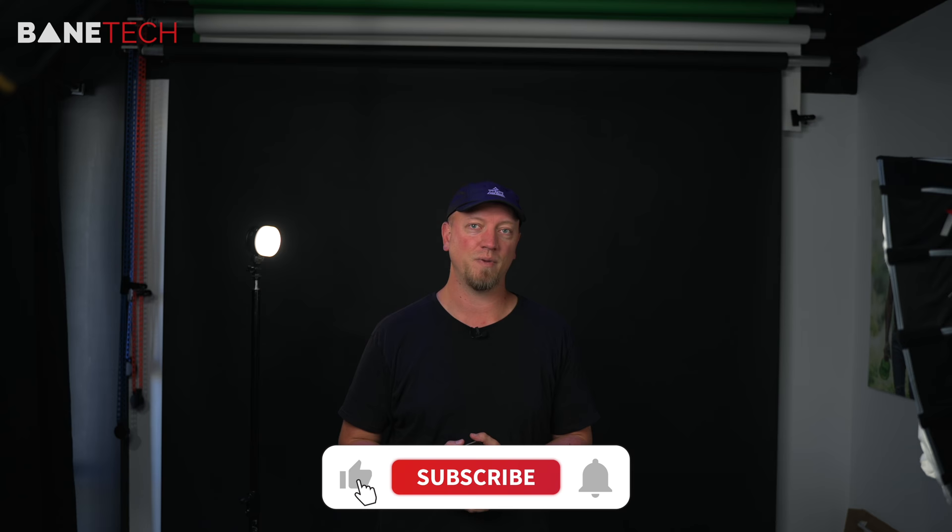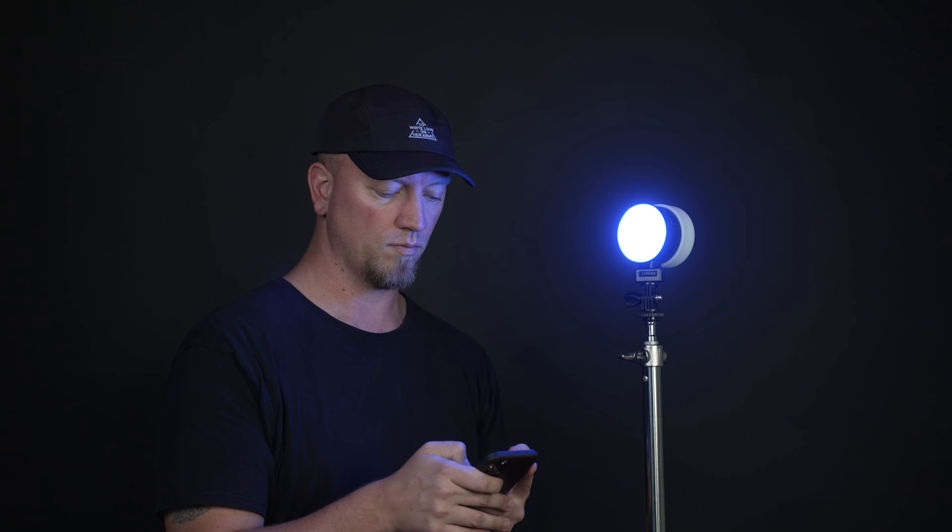A link is down below in the video description. Thank you so much for watching — hit that thumbs up, subscribe, and hit the notification bell so you don't miss any videos from me. Until then, I hope you have a great day. Bye-bye.